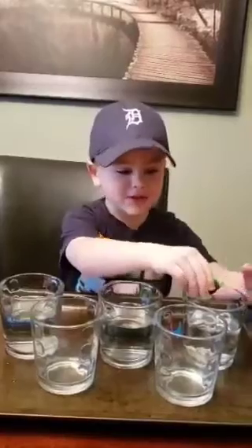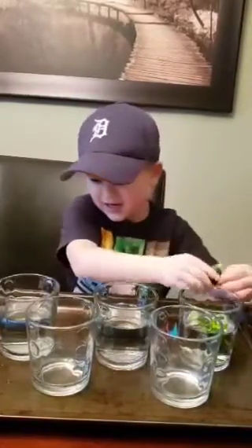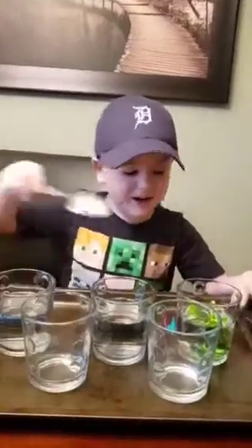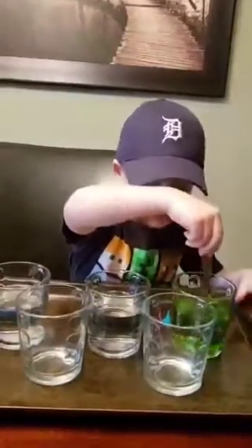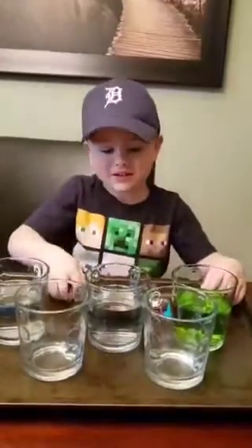I'm going to put four drops. One, two, three, four. And now we stir it. And now put the paper towel. No, you're the next color.